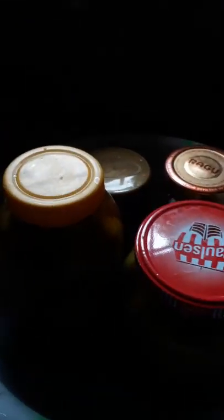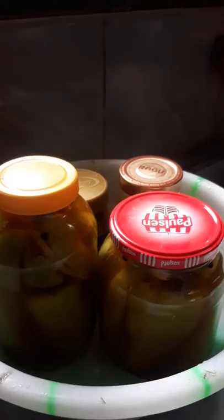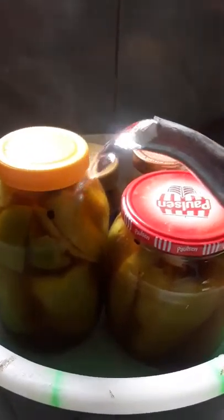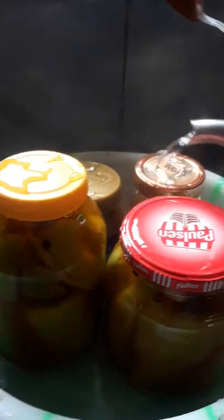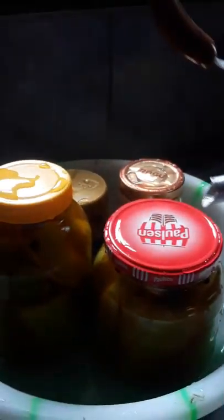In one week it will be ready to eat. Instead of boiling it in water, what I usually do is heat up some water, place the bottle in it, and then cover it. Then cover it with a small towel. Just let it sit there for about an hour or two, and then you can put it inside your refrigerator.